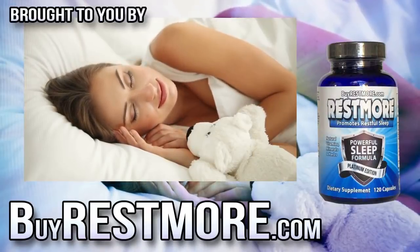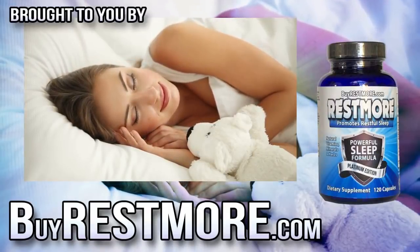This video is brought to you by Restmore. Visit BuyRestmore.com for the best sleep of your life.